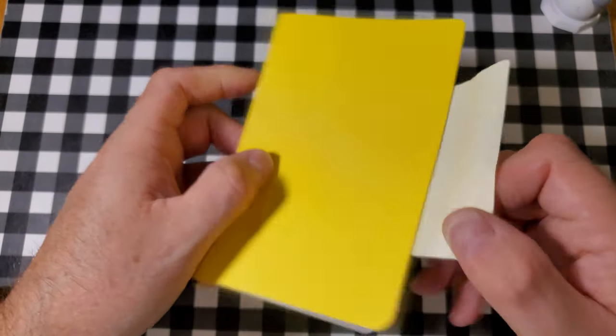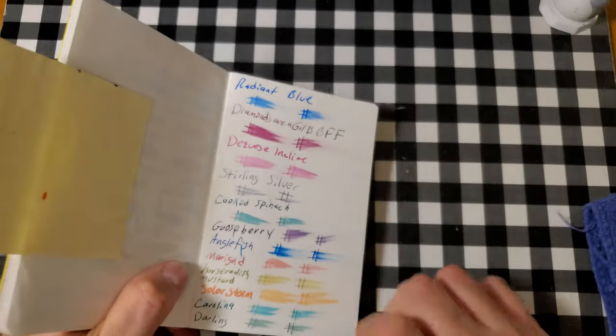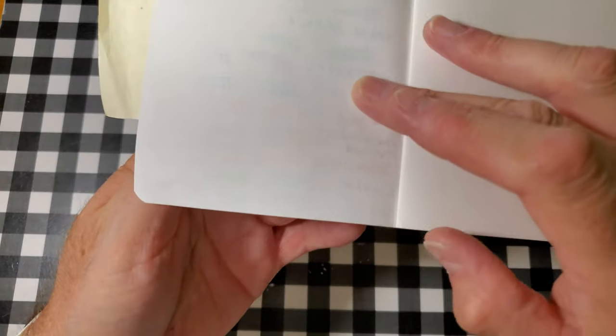Fabriano Eco Qua, 85 GSM. No feathering, no bleeding, no ghosting. I would totally use the back side of this paper.